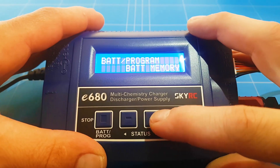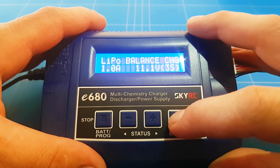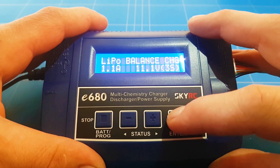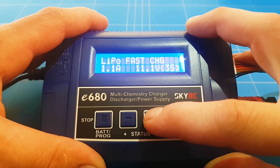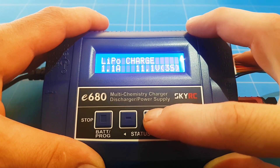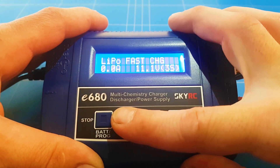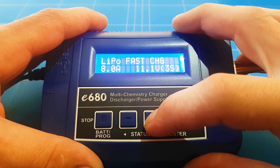Now we went through the whole menu. Let's set it to LiPo battery mode and check the options. You can do a medium charge, fast charge, storage charge — like I said — and discharge. So we've got all the good functions that we need. Balance charge takes a long time, so let's do a fast charge. We can see the amps — you can go all the way up to 8 amps.